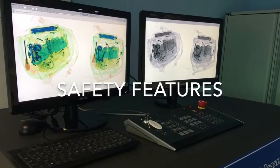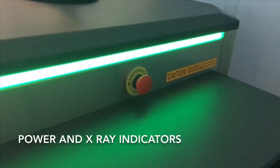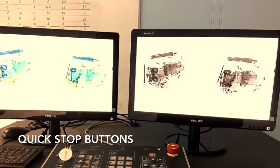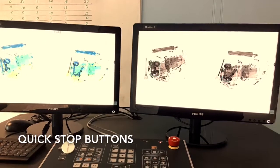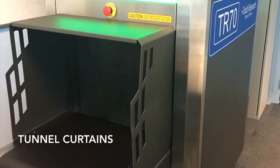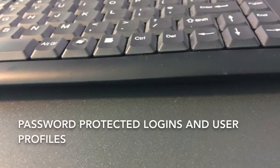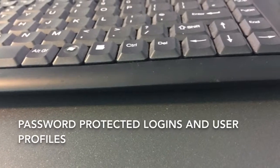The TR70 also has a number of key safety features. Indicator lights show when the machine is producing x-rays. Emergency stop buttons are situated on each side of the machine. The inspection tunnel is shielded with lead curtains, and the machine is also protected with operator and supervisor password-protected logins and profiles.